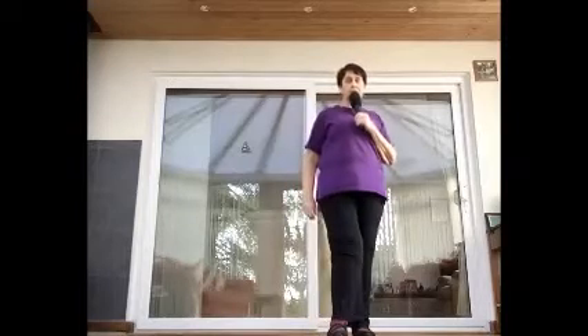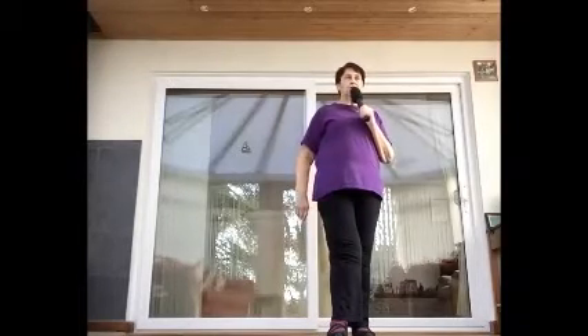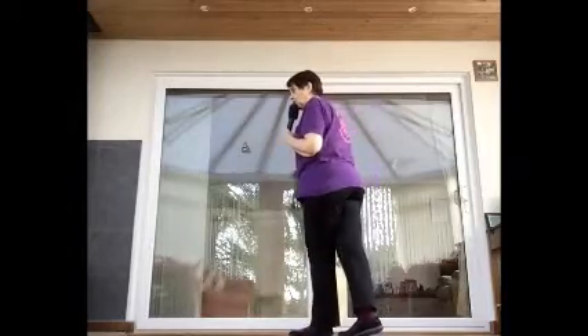I'm going to do section 2 because it's the same, so we'll put them together. Jazz box: cross hold, back hold, side hold, forward hold. Lock step: lock, step, step, lock, step, hold. This is where it changes — you do a step, pivot a quarter turn, not a half, a quarter, then cross and hold. So: step, quarter, cross and hold.